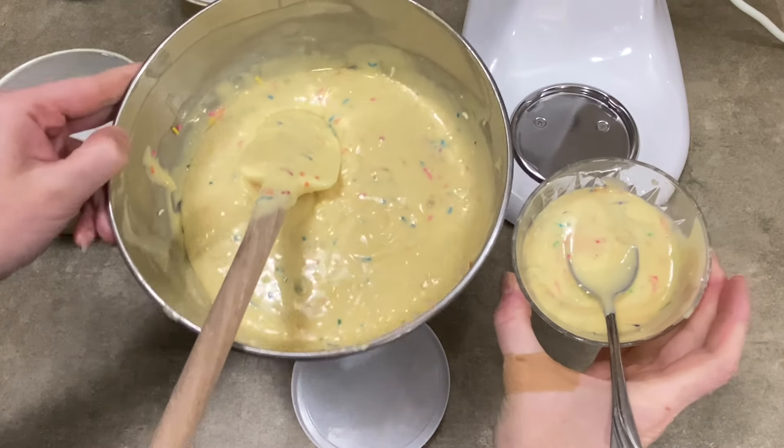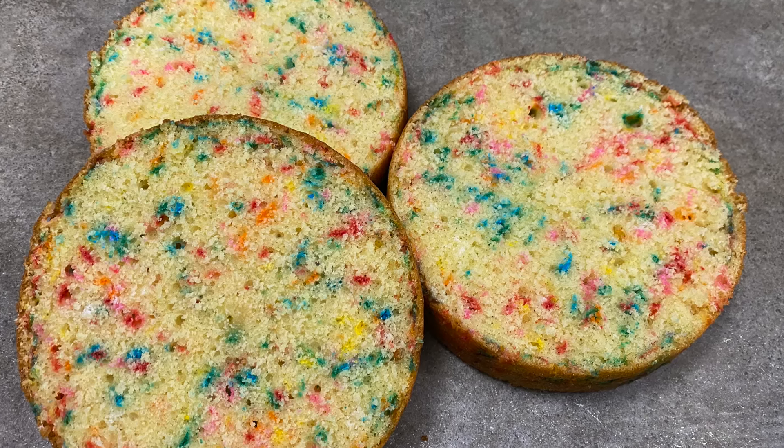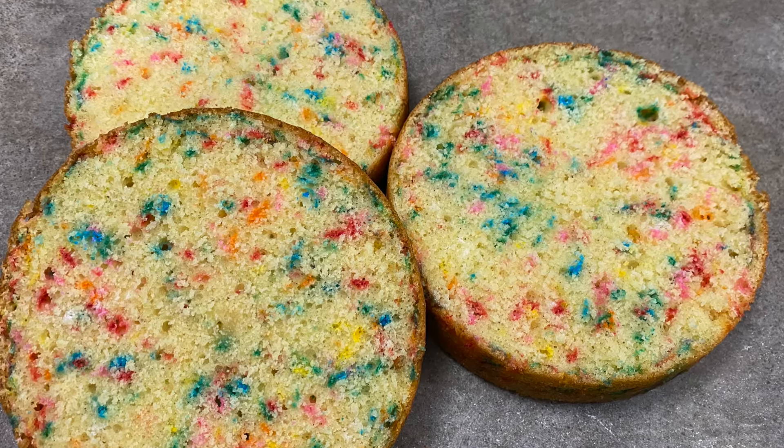That one streaky other one — no streaks. But when it bakes, it comes out in these beautiful colorful splotches that little kids just love.